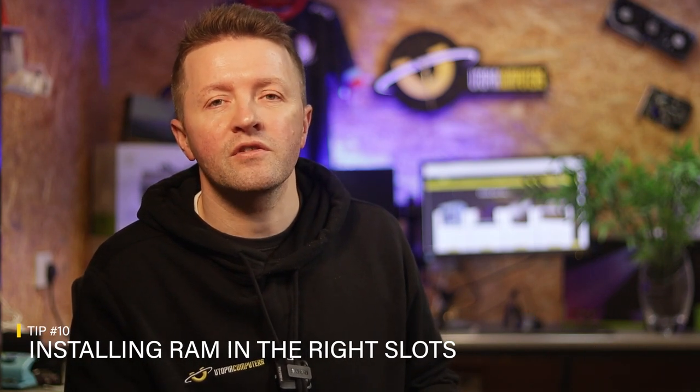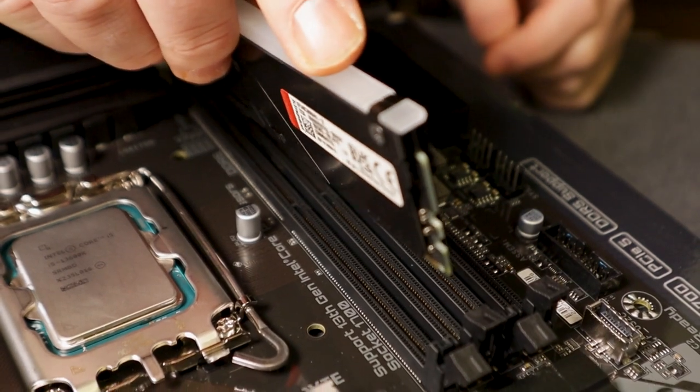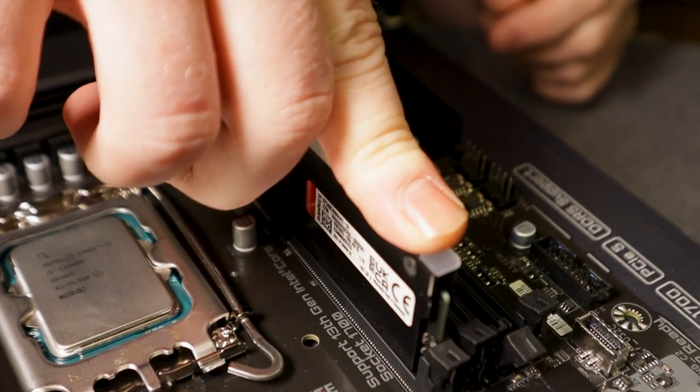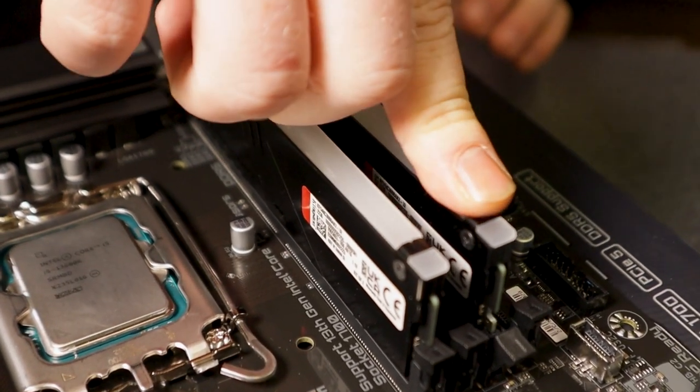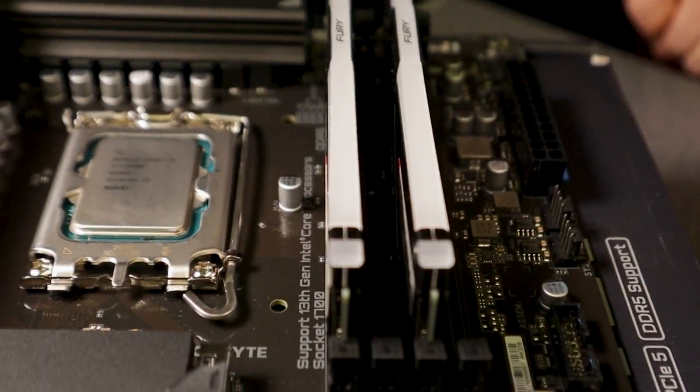At number ten, most motherboards have preferred slots for fitting RAM. If you fit the RAM to the wrong slot or slots, your RAM will possibly run in single-channel mode, and worst case scenario you'll actually get no display — the system will power on but you won't get a picture. In most cases it's a simple fix of removing the RAM and refitting it in the correct slots. Check your motherboard manual for the recommended slot configurations.